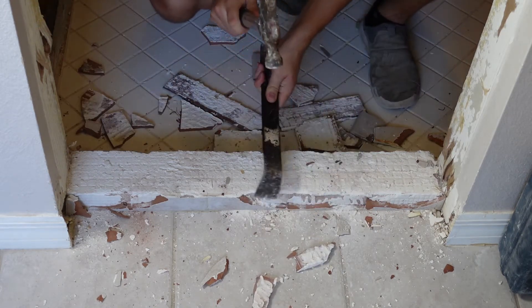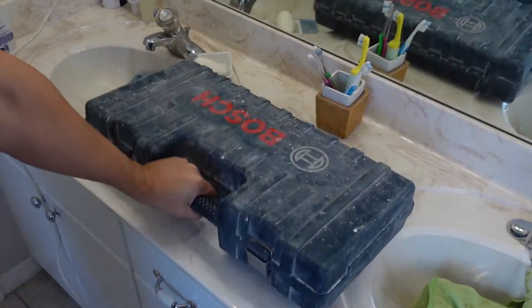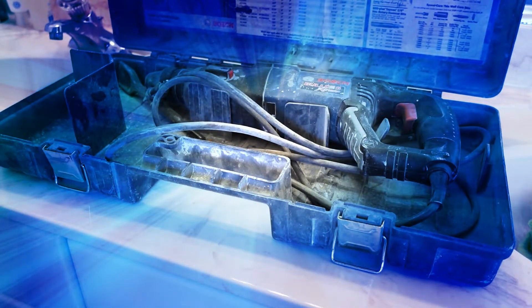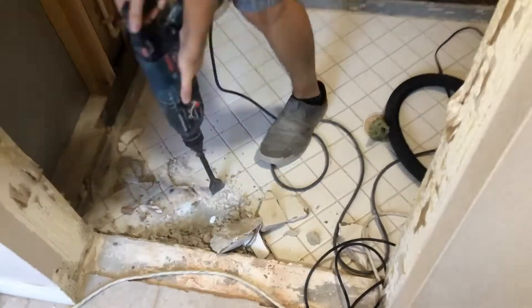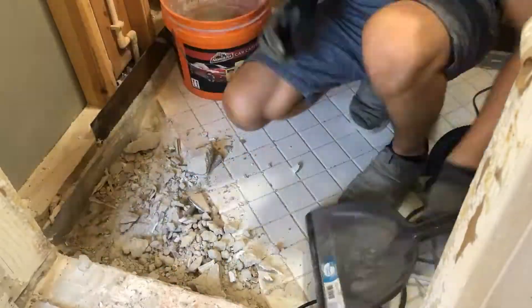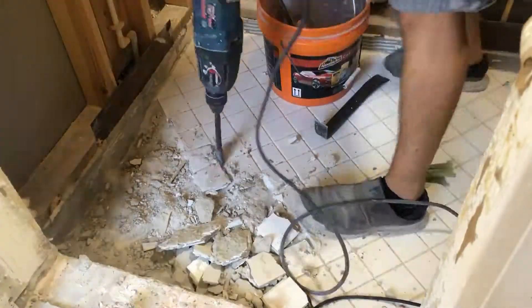Anyway, once the tile was off the curb I pulled out my secret demo weapon and got to work. I started off from one corner and started to go from the edge but quickly realized that it was easier to just dig into it from the top.